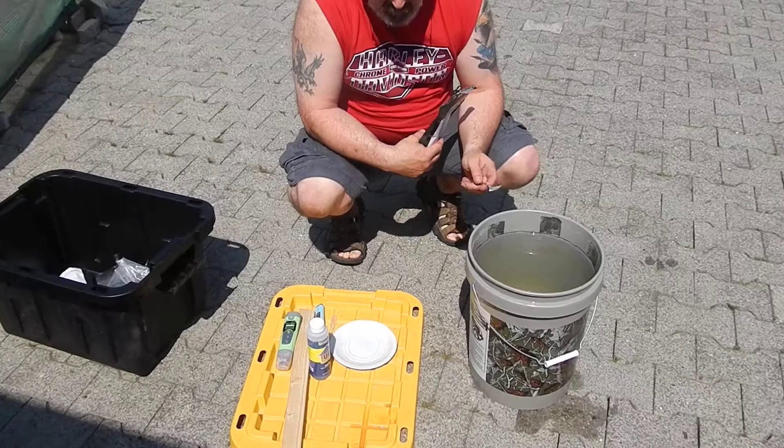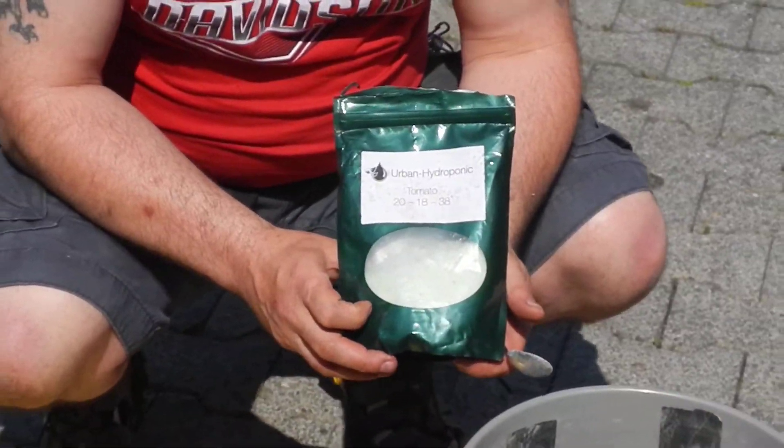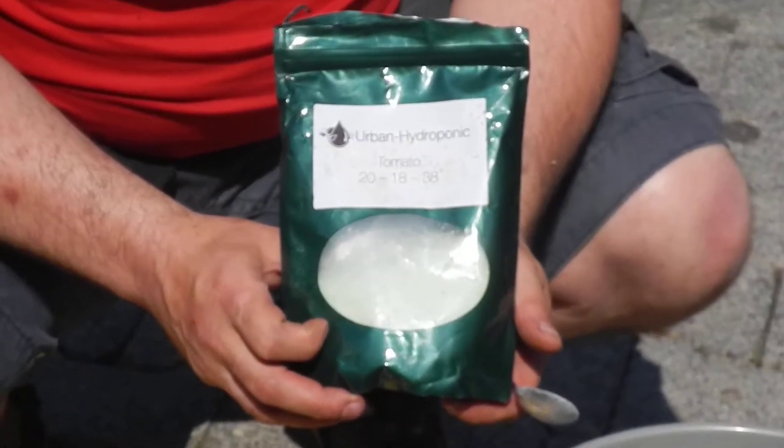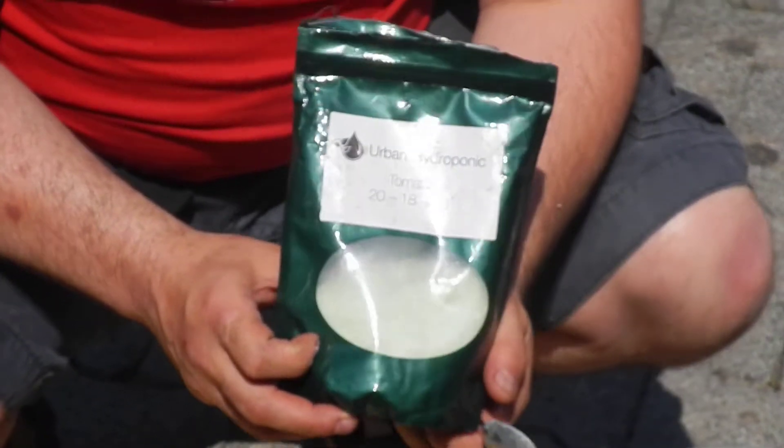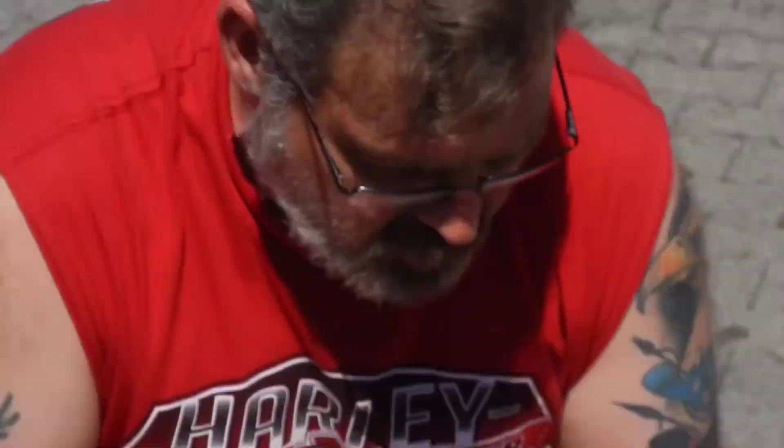Now this is a five-gallon bucket and I'm going to make a double batch. I use this fertilizer that's ready-made for tomatoes, and it also works with other plants because I've only got one reservoir. It's from Urban Hydroponics — I get this from Amazon.com.